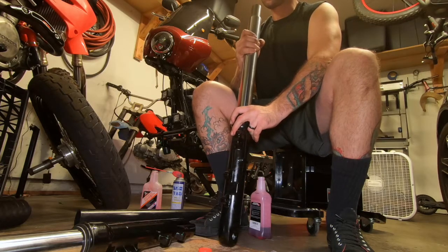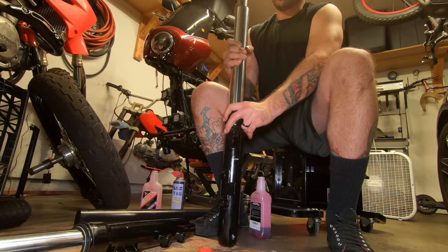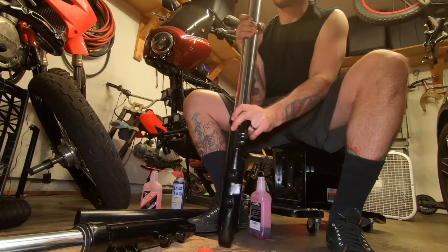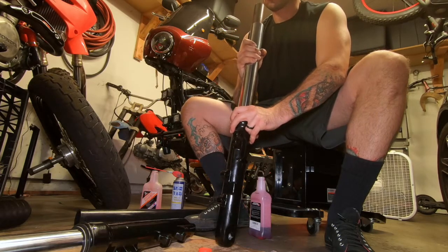You also have to read whatever Racetech recommends - they might recommend a different oil. I think that's what I ended up using, but then I just used Honda because they didn't know what I needed. I've always used Honda in all my bikes.